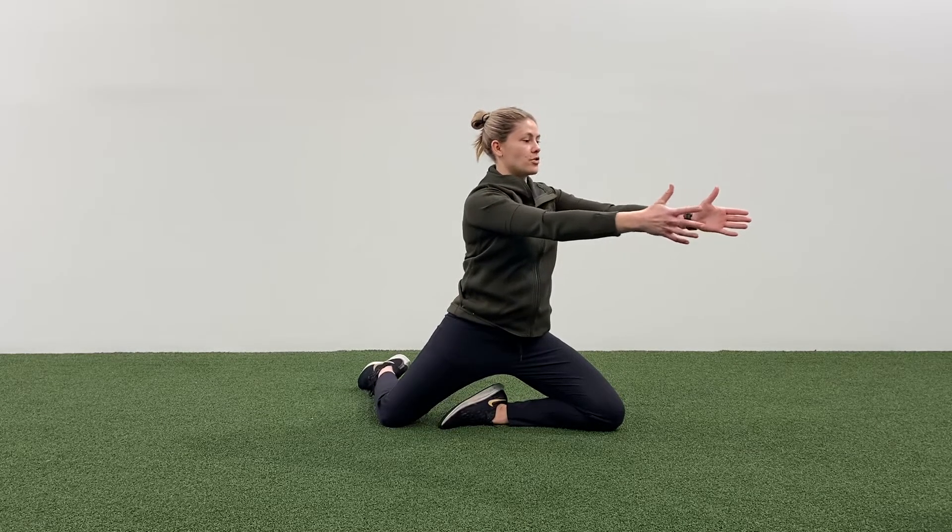From there, we're going to rotate and lower at the same rate if possible. Come all the way back down and sit again. On the way down, make sure we're not just getting halfway and plummeting into it — it's really about slow and controlled.